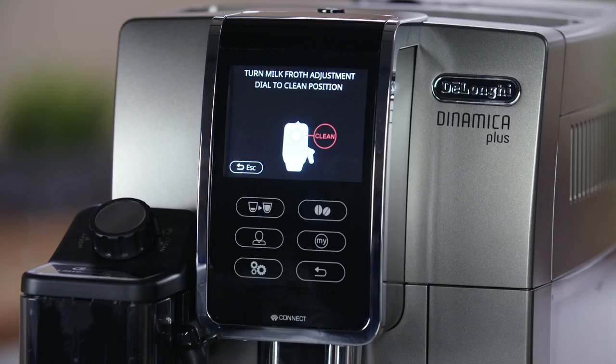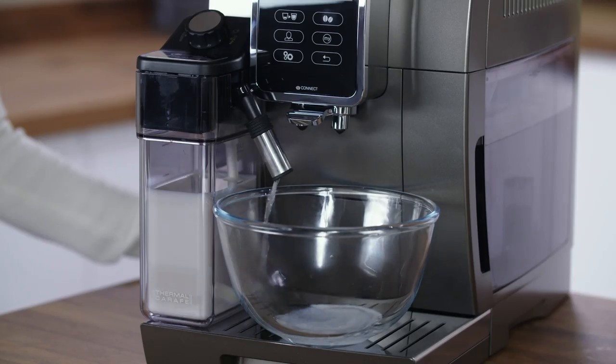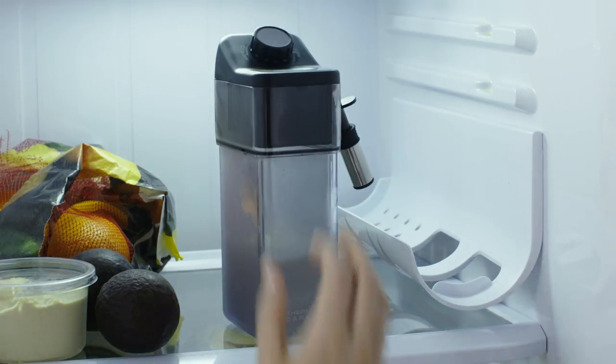After each use, place a container under the spout and turn the dial to clean. When this procedure is complete, turn the dial back to a milk position and you can place the milk container back in the fridge.